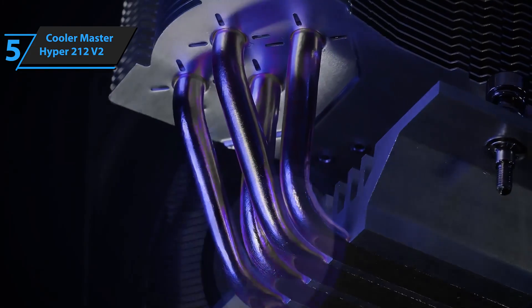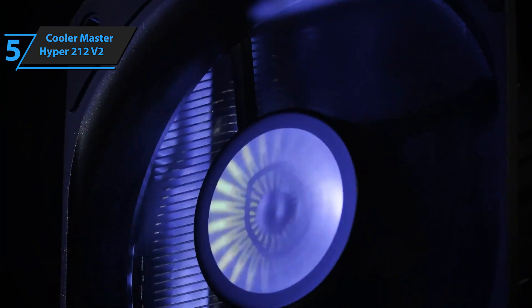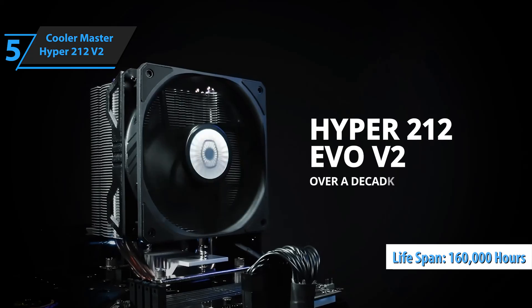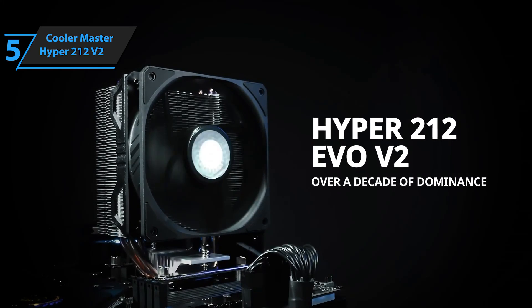Its insulated bearing increases durability and reduces friction, which significantly extends the life of the fan — up to 160,000 hours according to the manufacturer. For the listed price, you can't beat this one.